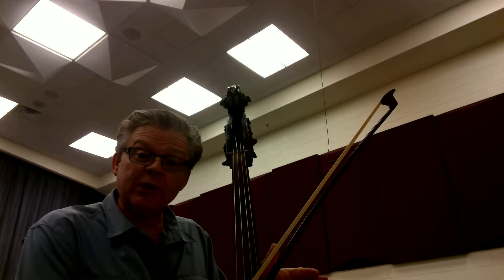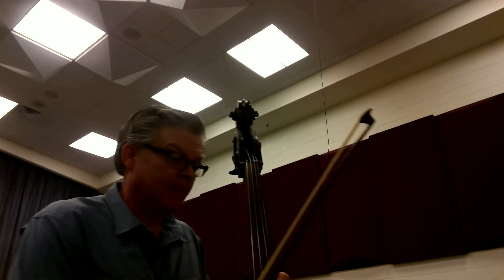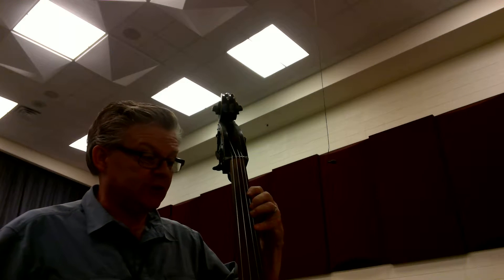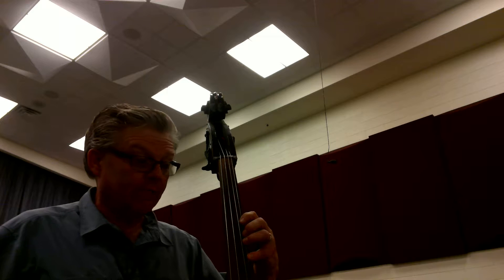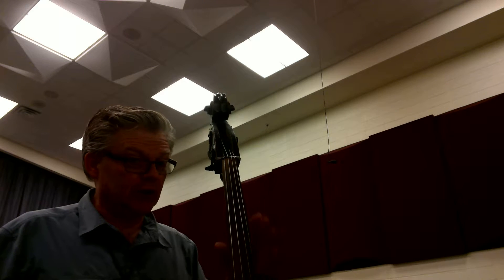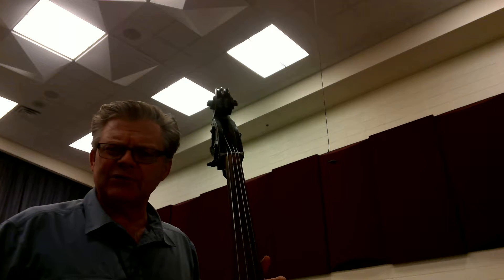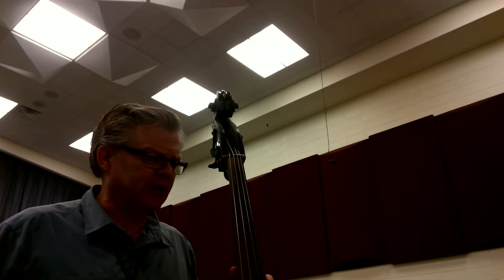All right, basses. This is number 179 in the Skill Builders C Major section. You're going to notice that we're going to start in second position with fourth finger on C, and we're slurring. So you're going to hear that shift until you can do it well enough and quick and firm enough and secure enough that you can take out the shifting noise away.